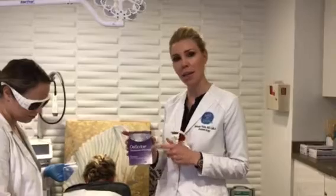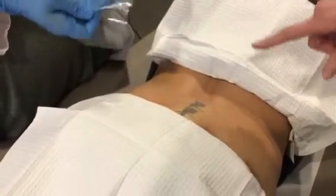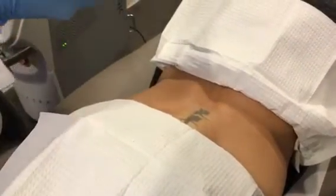We're going to actually use the Spectra laser, which is a Q-switch laser, but we're using it in combination with one of these D-Scribe patches, which are PFD patches — PFD stands for perfluorodecalin, which is the chemical that's actually impregnated in this. This allows our patients to do fewer laser treatments and have less downtime. You're going to see Jessica, my registered nurse, actually applying the D-Scribe patch onto the area of skin that we're going to be treating.